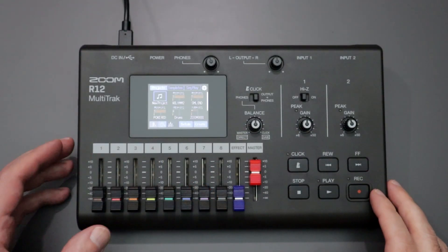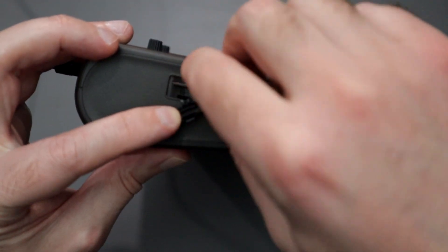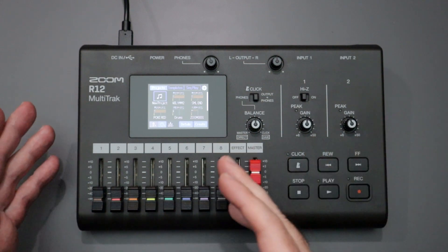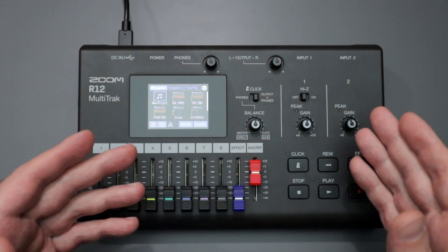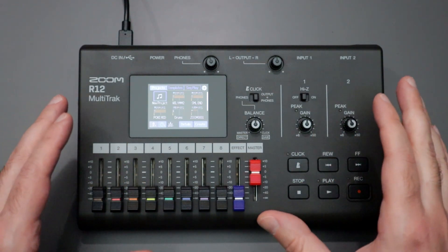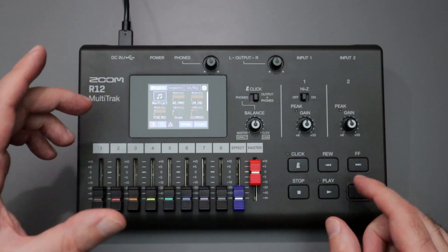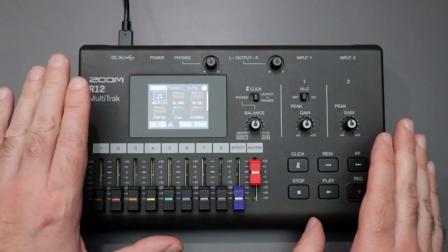At that point you can simply insert the SD card into your R12 on the side. The R12's update mechanism for its firmware is a little bit different than the previous R series — whether it was the R8, R16, R24, or even the more recent R20. You do not need to turn on the R12 with an alternative boot strategy, usually by holding down a play button or record button while hitting power. You do not need to do that.